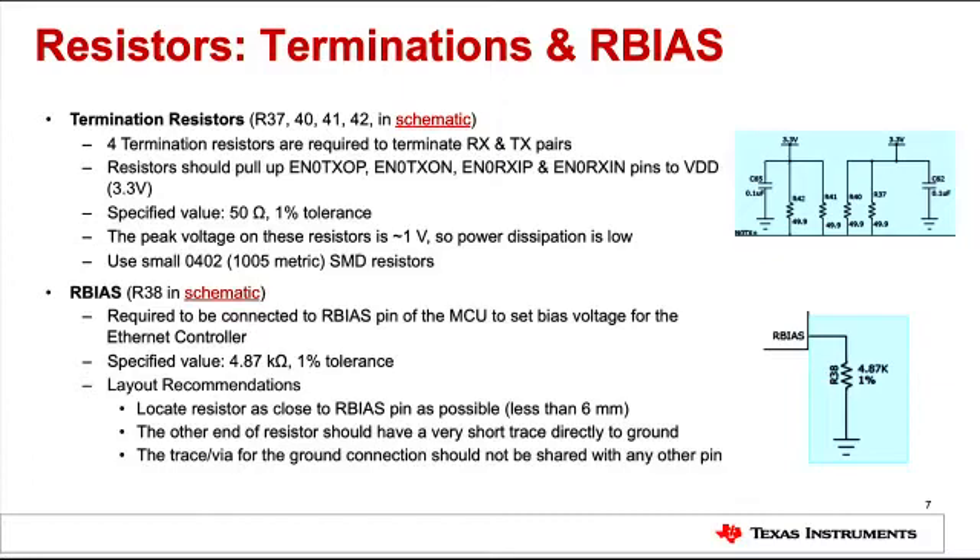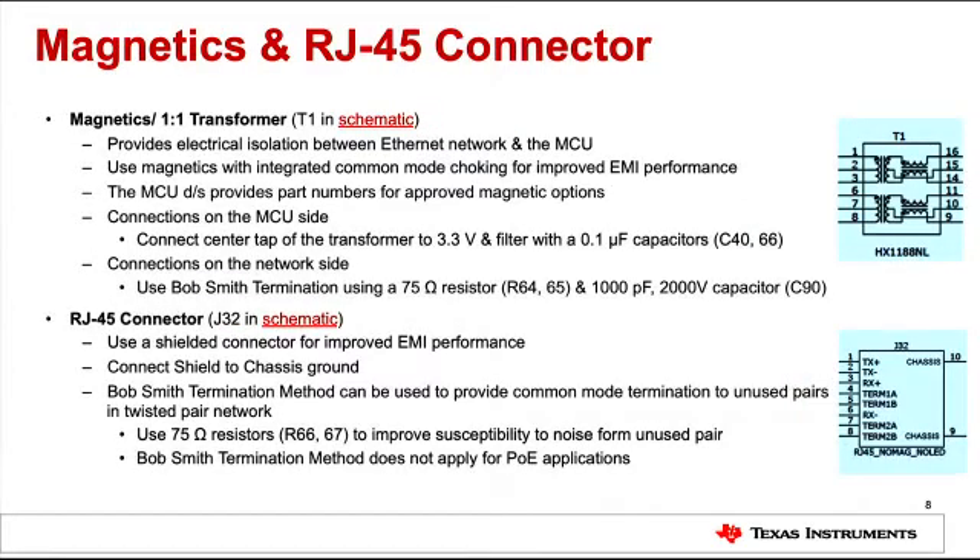The RBIAS resistor should be placed as close to the RBIAS pin as possible, with a short trace to ground that is not shared with other microcontroller pins. In order to provide electrical isolation between the microcontroller and the Ethernet network, a 1-to-1 transformer is also required. For improved EMI performance, use magnetics with an integrated common mode choke. Refer to the microcontroller datasheet to find the list of approved magnetic part numbers.